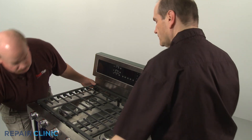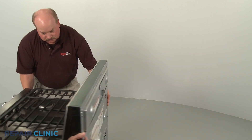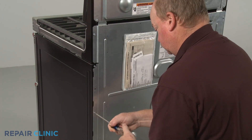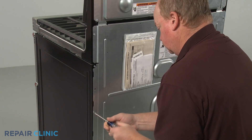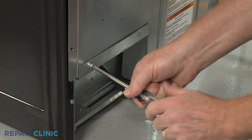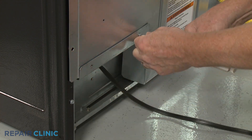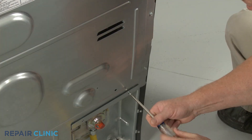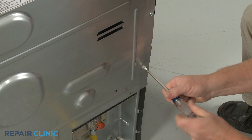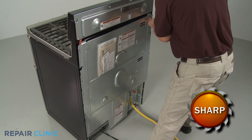Pull the range away from the wall so you can access the rear of the appliance. Use a Phillips-head screwdriver or a quarter-inch nut driver to unthread all of the screws securing the lower rear access panel. Lift the panel up and out to remove.